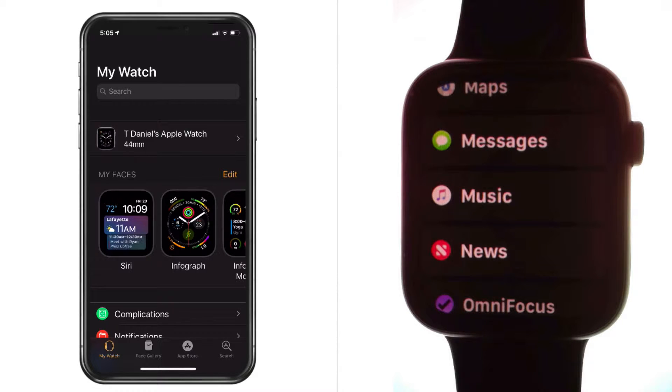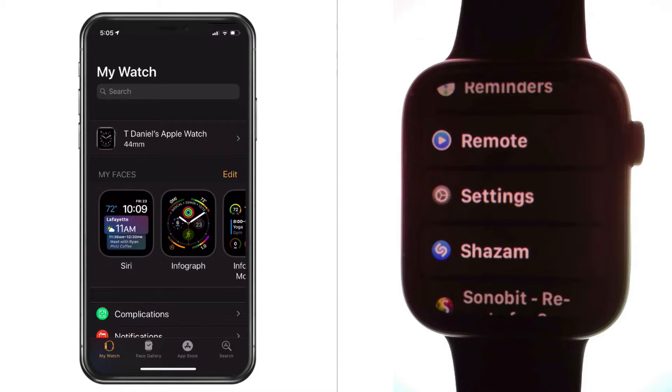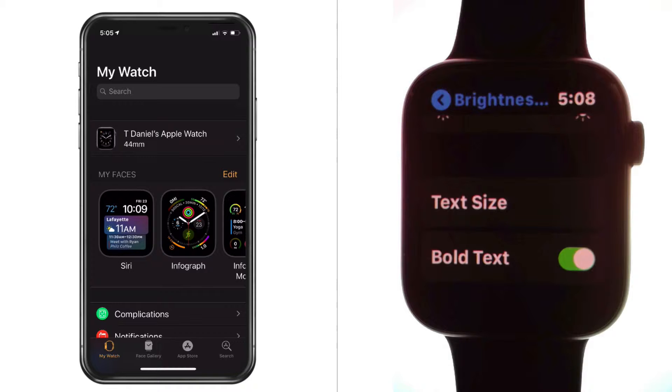Now the next thing we want to do is make the text bold. I already have the text bold here, so it's easy to read. If you've just started with your Apple Watch, your text is probably not bold, so it's a little more difficult to read, especially if you use readers. To make your text bold, we go to the Settings app. I'm looking at my list of apps, so I scroll up until I find Settings, then tap on it. And then we tap on Brightness and Text Size. When we do that, you're going to see an option for bold text.